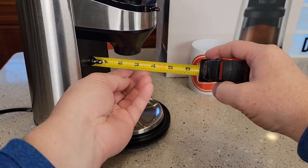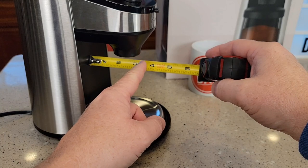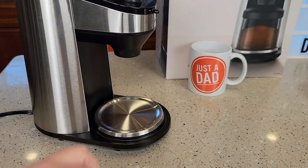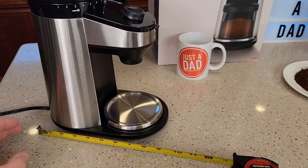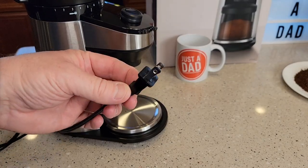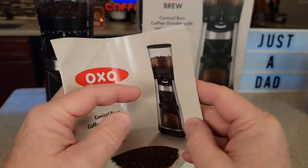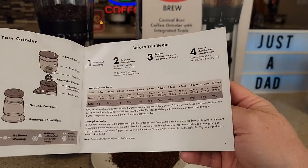For measurements: where the coffee comes out starts at about two to three inches wide. Height-wise you're looking at about four inches for the output area, with an overall height of about 14 inches. Front to back it's about nine inches. It's got a two-prong cord that's 41 inches long.